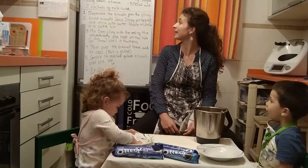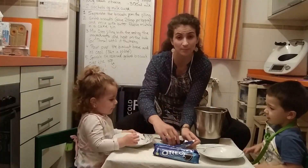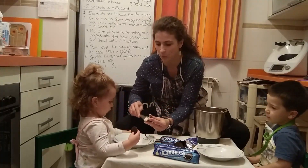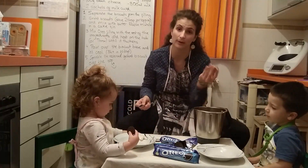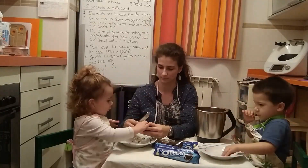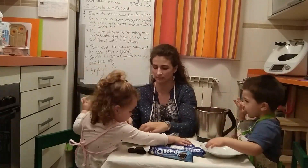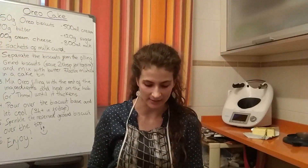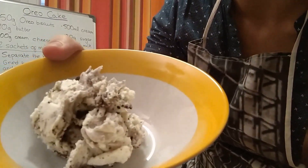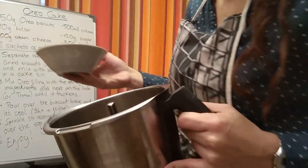Now what we have to do is separate the biscuits from the filling. You have to take each biscuit, open it, and put the white part in one bowl and the brown part in another bowl. We've finished step one — we've separated the biscuits from the filling. It doesn't matter if the filling has a few biscuit crumbs or the other way around.